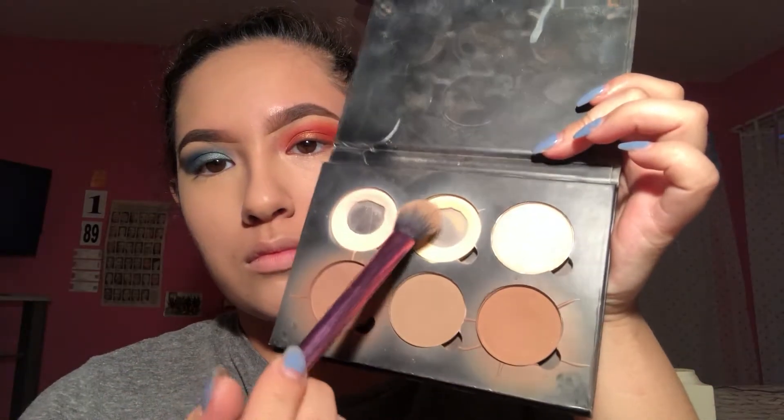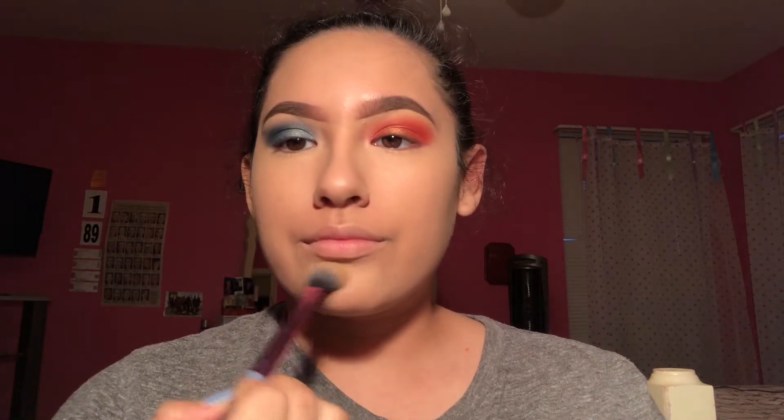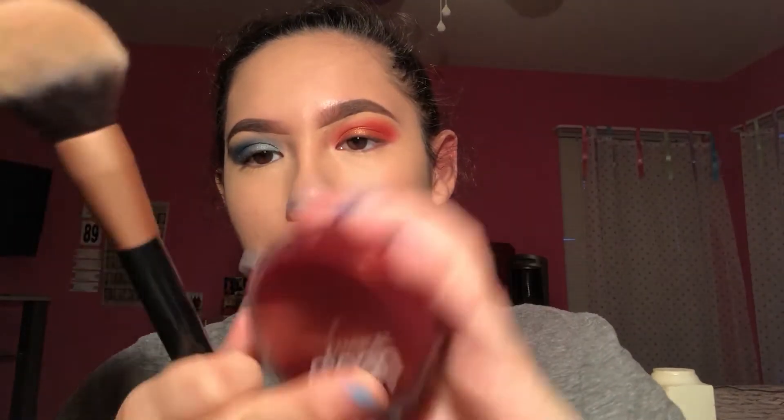Now we're gonna take our contour kit and we're gonna set the under eyes with a brightening powder, because we do not want our under eyes to crease. This also is highlighting and it's making your face matte so you're not looking too wet. I prefer the matte look because my face is oily. We're setting all the concealer we just put on our face. Now we're taking a big powder brush and using our foundation powder — this is the Covergirl Queen Foundation powder — and we're just gonna set the rest of our face so the foundation doesn't slide around.